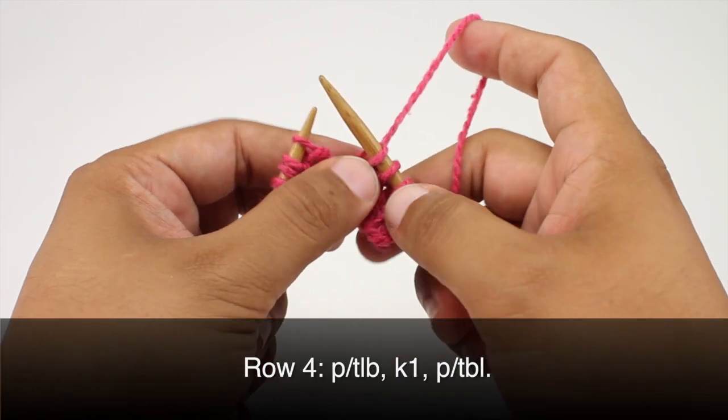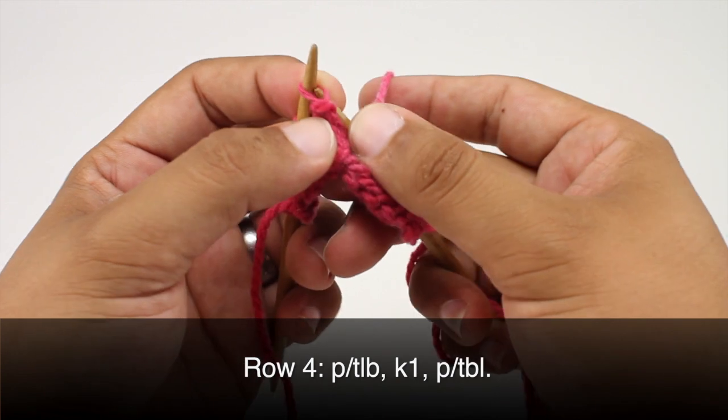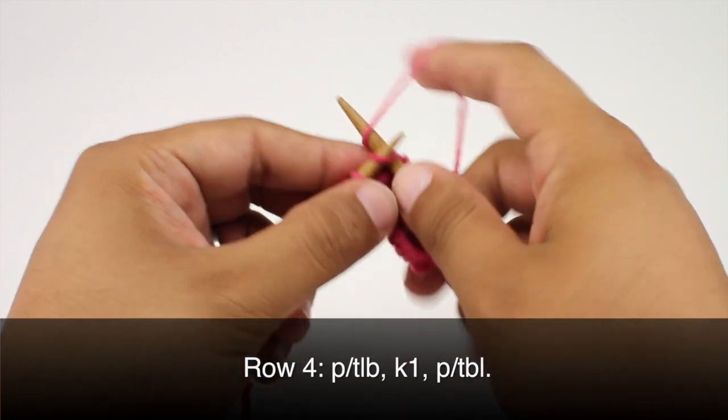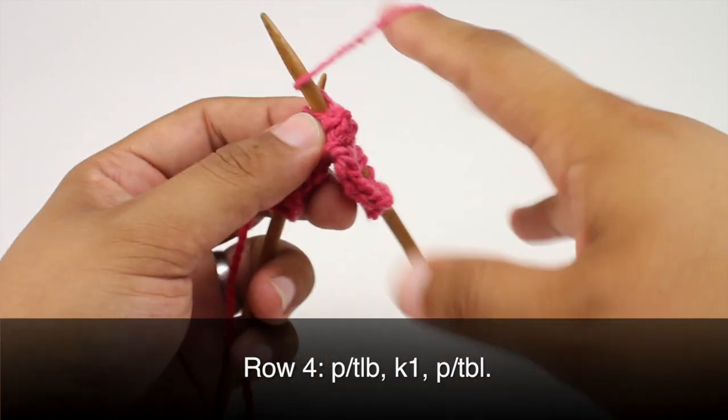Row four. We're going to begin by purling one through the back loop. Then we'll knit one, and we'll purl one through the back loop again.